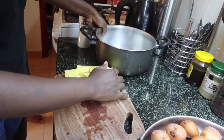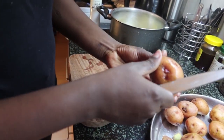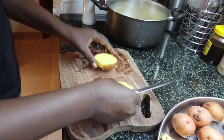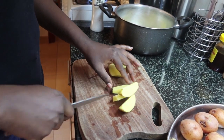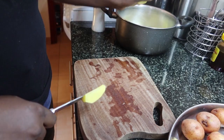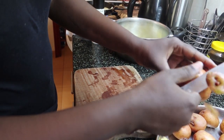I went ahead and transferred the potatoes into a saucepan — you can transfer them anywhere you like, on a plate, depending on the number of people you have at home. For my case I have quite a big family, so I used a big enough saucepan. The potatoes look nice and clean with all the buds removed.